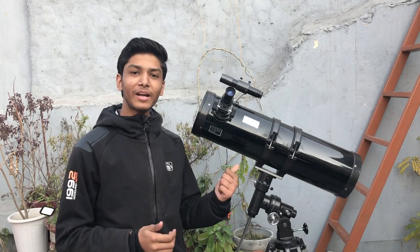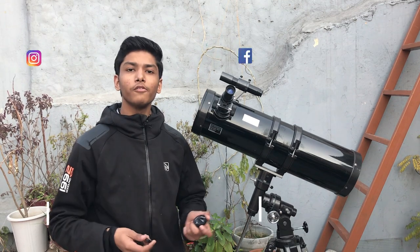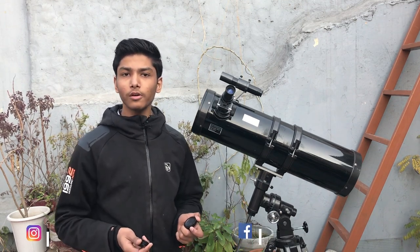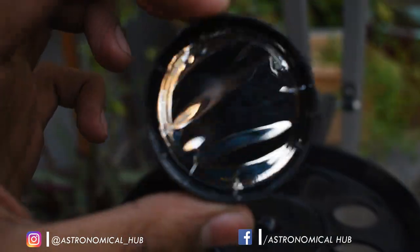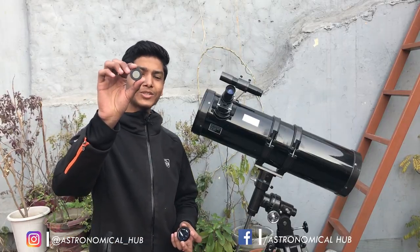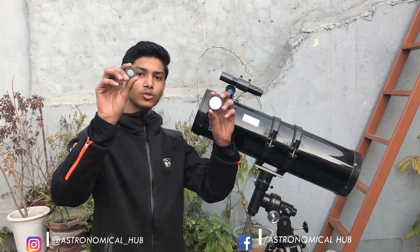This is my new telescope which is F150 by 750 Newtonian telescope mounted on an EQ mount. For the observation of Sun, we have to use a solar filter. I am going to use this optical tube solar filter for this video, but we can also use this IP solar filter — however, I do not recommend this because the optical tube filter is much more safer.